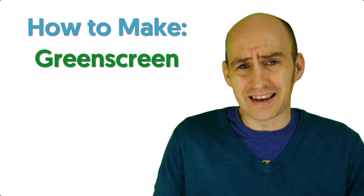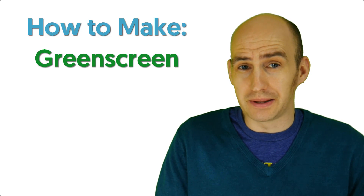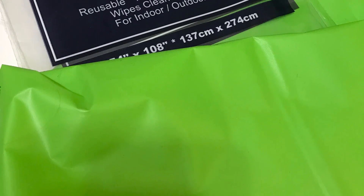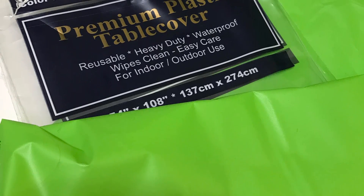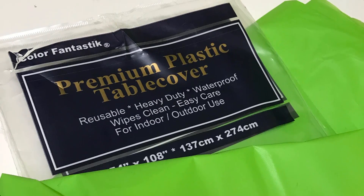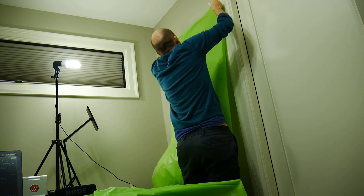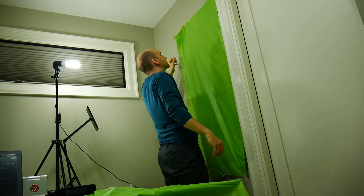I wanted to give you a test demonstration of what you can do with a green screen very cheaply to give you quite spectacular results. The basic idea of a green screen is to give you a colour that contrasts with everything else in shot so you can remove that colour in your video editor. Bright green is one such colour, and this is where things get really cheap. I bought this simple plastic table cover sheet for $2 from a Dollarama. It's huge, easy to cut to size, and very cheap to replace.